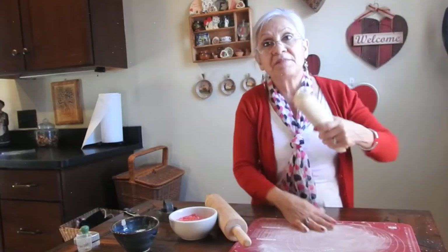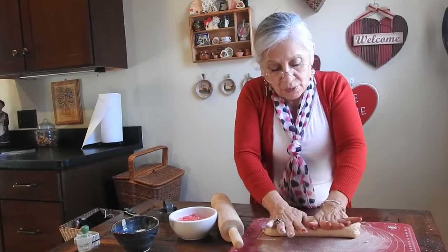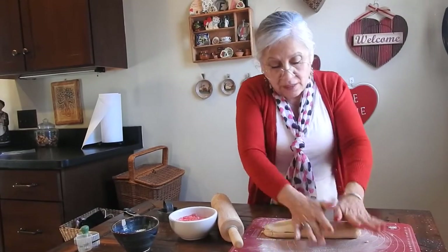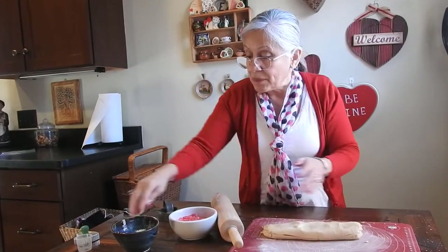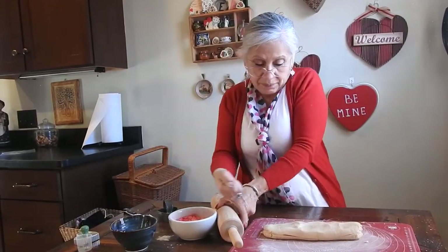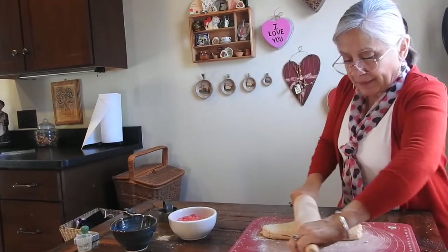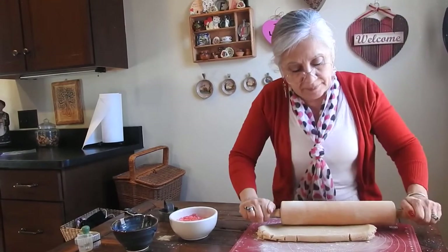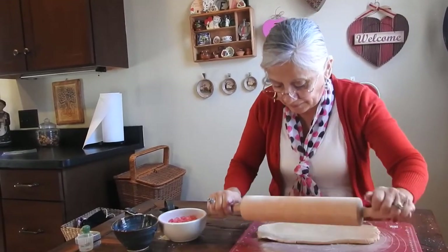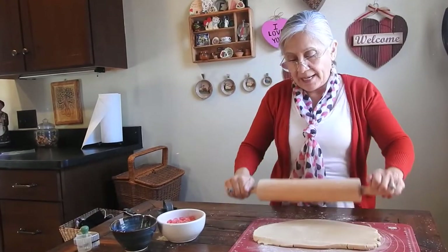Put a little bit of flour on here, and then we'll see how well this dough rolls out. I set it outside of the refrigerator for a little while so it would be room temperature so I could roll it out. That's working pretty nicely.